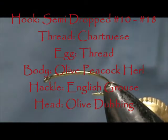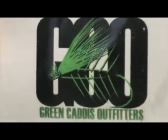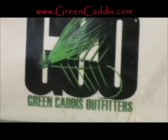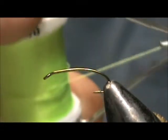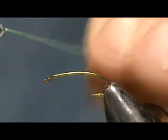Today I'd like to tie for you a DC Olive and Grouse. The hook I have in the vise is a 200R, size 14, and this is a three extra long wet dry semi dropped hook. Get it from Green Caddis Outfitter at GreenCaddis.com. I'm going to use 140 denier — this is a chartreuse — and we're going to make a hot spot on this.